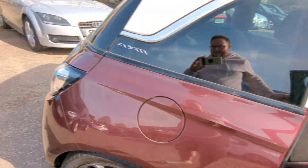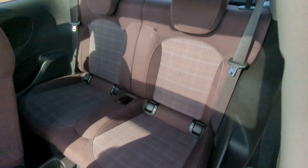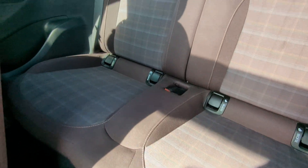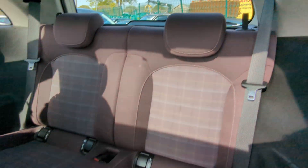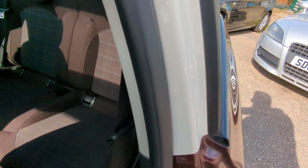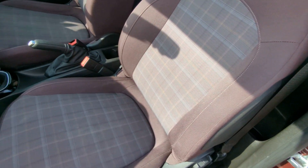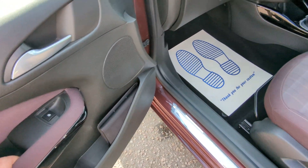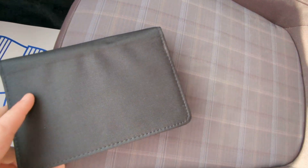I'll take you around the other side — I know it's going to be identical, but just so you've seen everything. Seats are all in really nice condition — no big rips or tears, no indents from having car seats in, anything like that. The passenger seat is absolutely immaculate. Electric windows in the front — obviously no operable windows in the back.